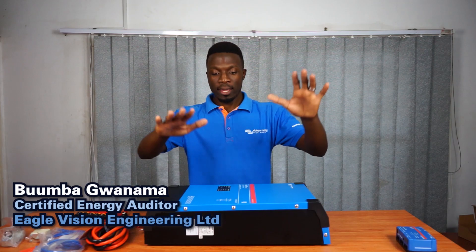Hi everyone, my name is Boomba. Today we'll be talking about the one and only Victron energy system. In this video we'll cover what Victron can do for you — its features, and how Victron can be used for residential as well as commercial applications. So for starters, let's get to the features.